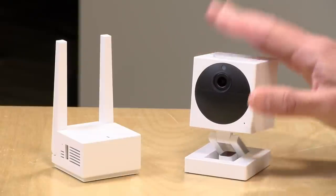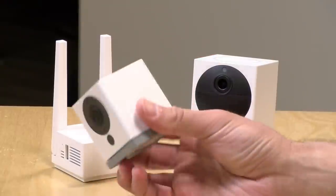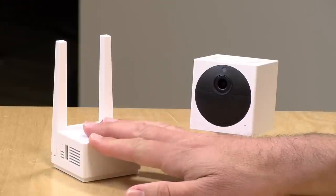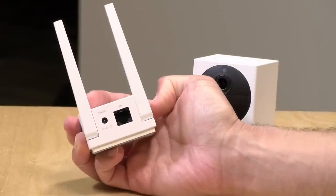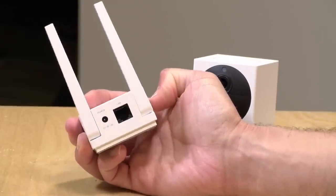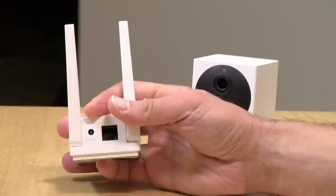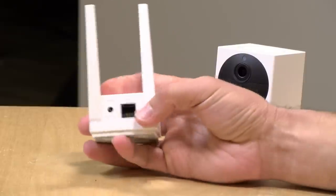The price point is $49, which includes the camera and the base station. Additional cameras are $39 each. Unlike the original product, this camera requires the base station to operate, and each base station can support up to four cameras. My biggest gripe so far is that the base station does not connect via Wi-Fi — it has to be plugged in via hardwired Ethernet. So if your router is on one side of the house and you want the camera on the other, you might hit range issues.